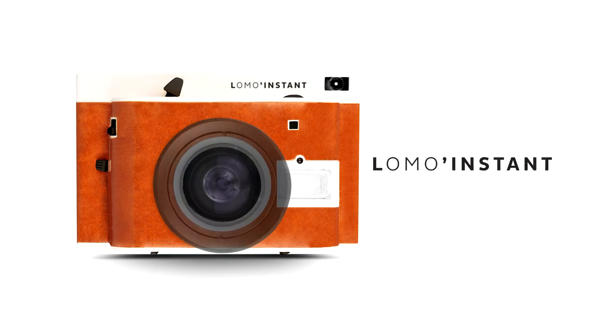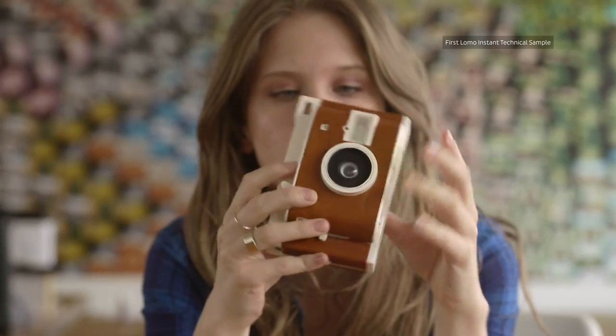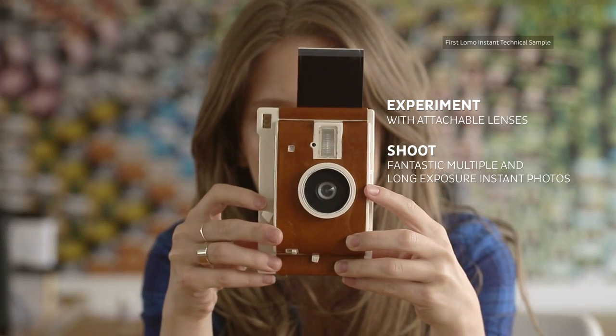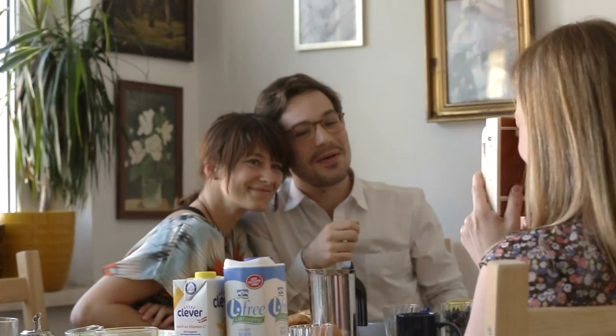Introducing the Lomo Instant Camera, the world's most creative instant camera. Experiment with attachable lenses, shoot fantastic multiple and long exposure instant photos, and pick between automatic and manual shooting settings.